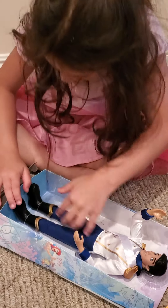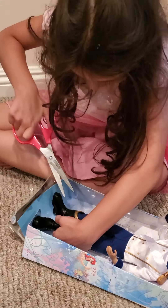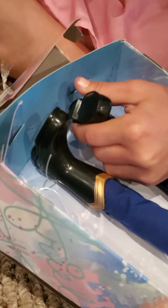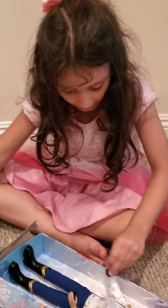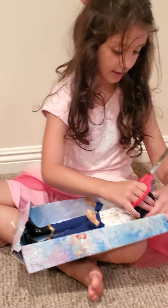His feet are stuck and I don't know how I'm going to take them out. I can only do this. Yes - one foot out! Oh my God. Second foot out. His feet are out. Now let's do his head.